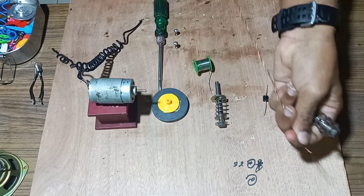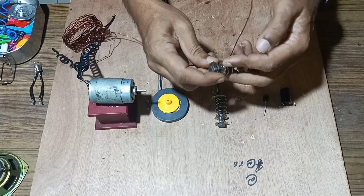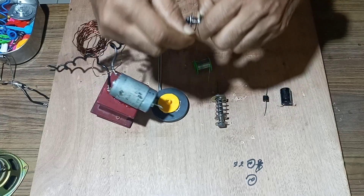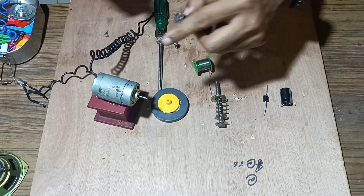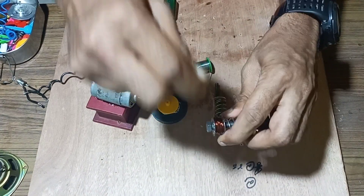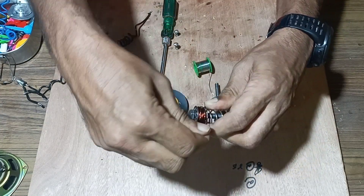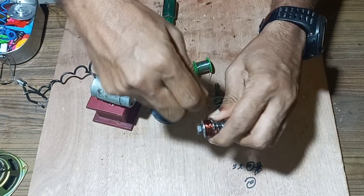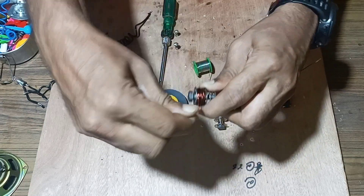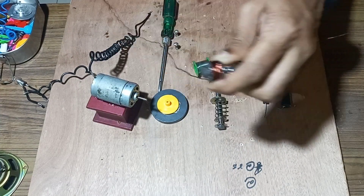We can start making the windings over these bobbins and see whether EMF will be generated or not. We will take the insulated copper wire, leave a little bit at the end, and start twisting it over this bobbin for maximum number of turns, so that we can get maximum EMF through this coil when the magnet rotates in between these coils.